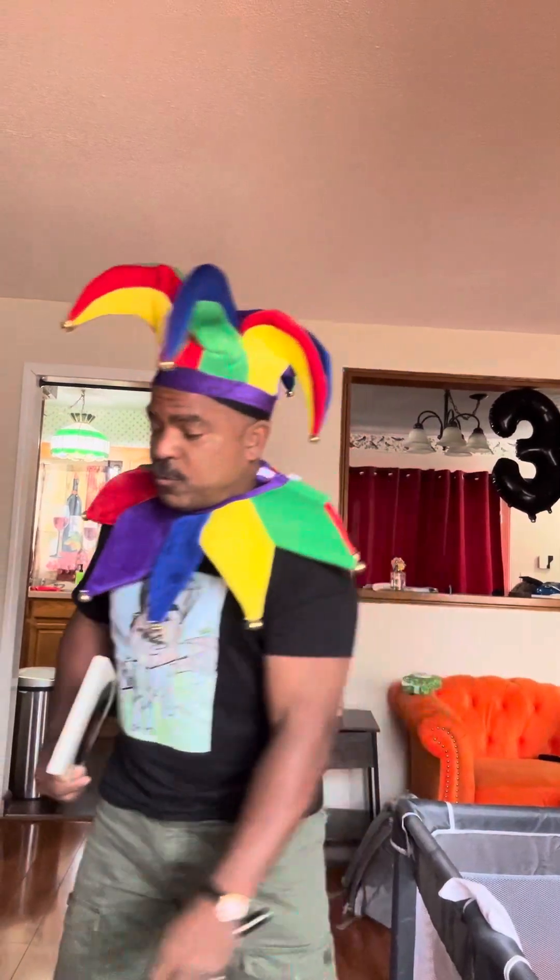All right. Can't drop my magic wand. So we're gonna get into reading mode now. Reading mode. All right, so we're gonna start with Hair Love ABCs.